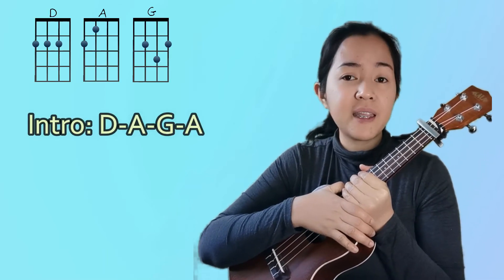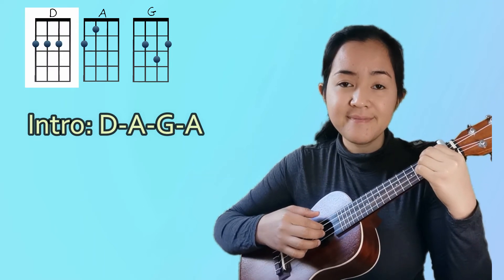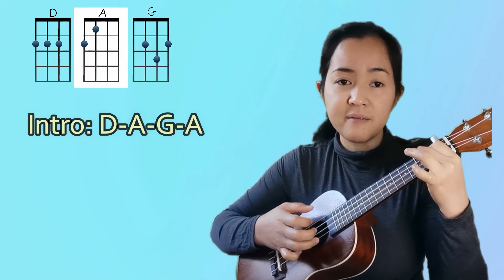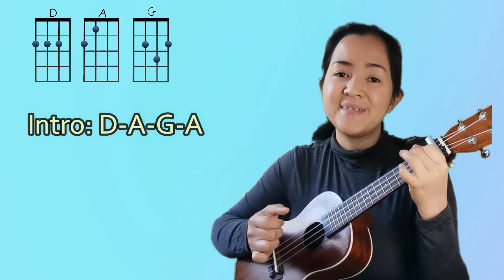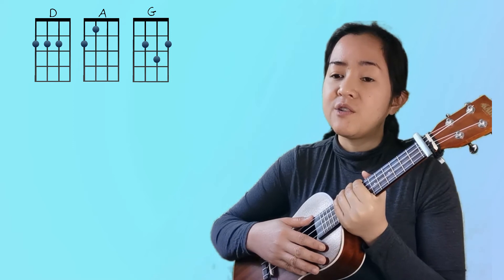Those are the only chords we need for this song. Now let's play the intro. The intro is D, A, G, A — twice. Let's try it: D, A, G, A — D, A, G, A.